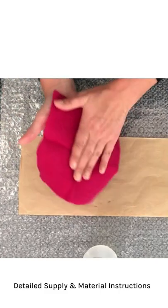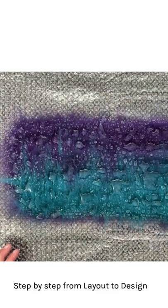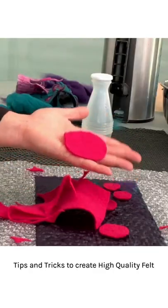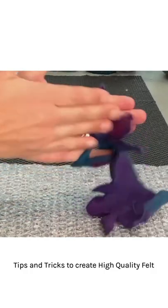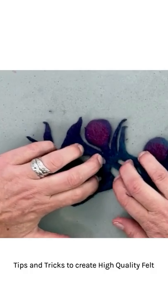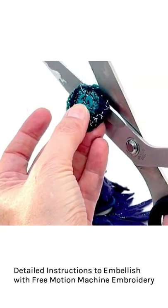This class is highly recommended for all levels. As I show you step by step everything you need to know, you can work with me even if you're a beginner. Advanced felt makers will love all the tips and tricks that I am showing, and especially the embroidery and finishing of the bracelet.